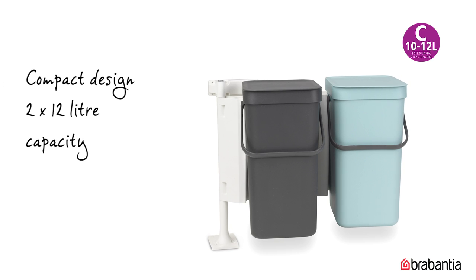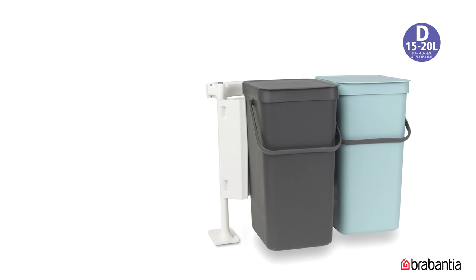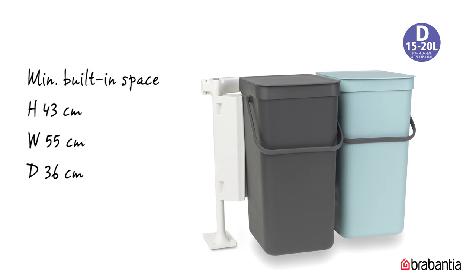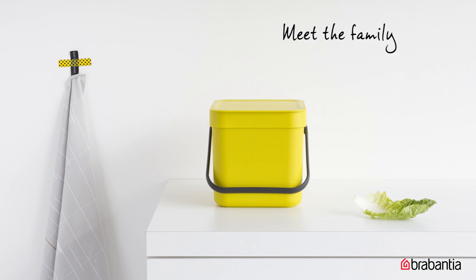The 2x12 litre bins have a compact design; the minimum built-in space is 43 by 53 by 34 cm. The 2x16 litre bins also have a compact design; the minimum built-in space is 43 by 55 by 36 cm.